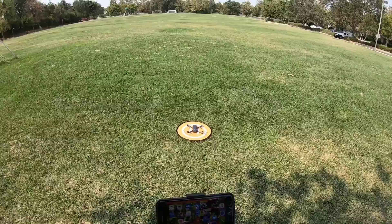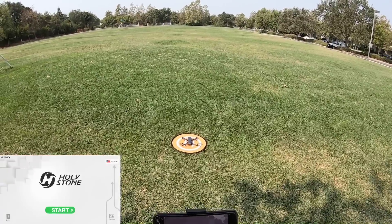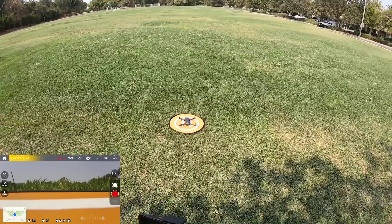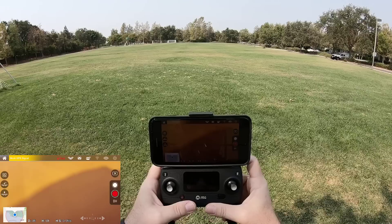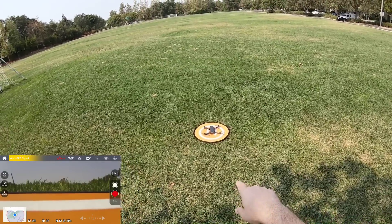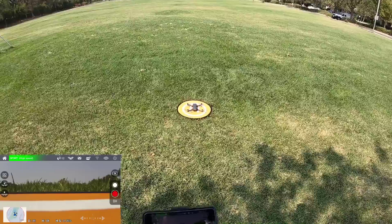Let me go ahead and go to their app, which is going to be the Ophelia Go 4K app. We have connection. The wheel right here will tilt the camera up and down. Camera is working. I put a Class 10 SD card — this one's actually a U3 and it's 64 gigabytes. So should be able to record the film just fine.